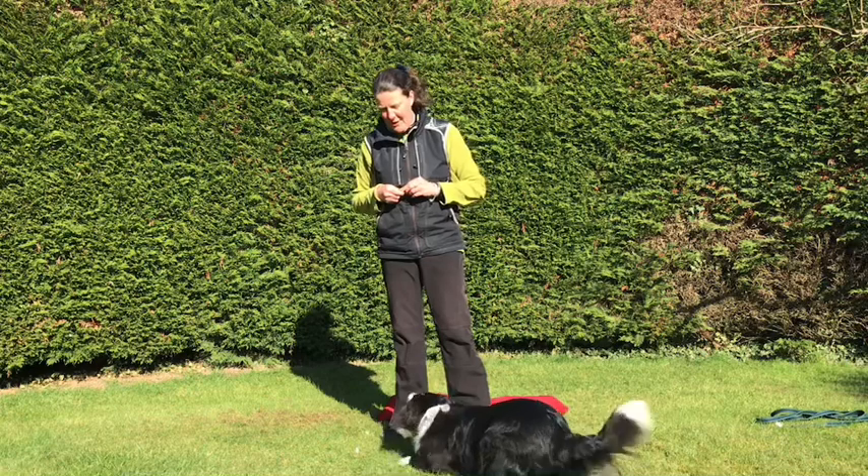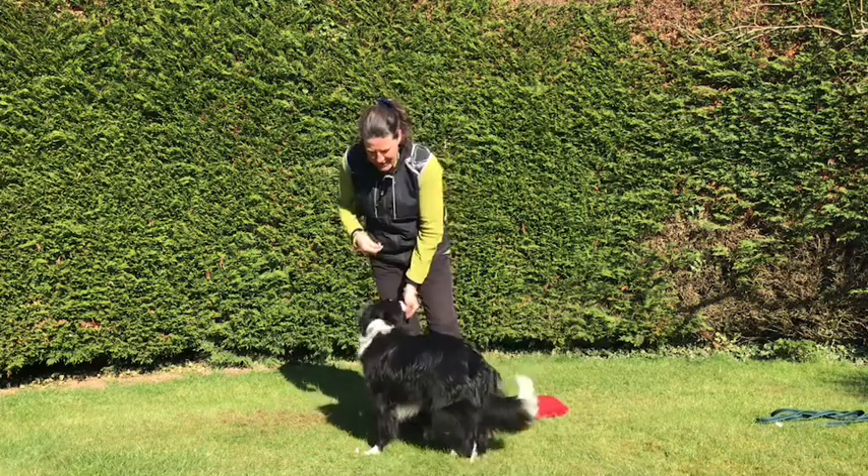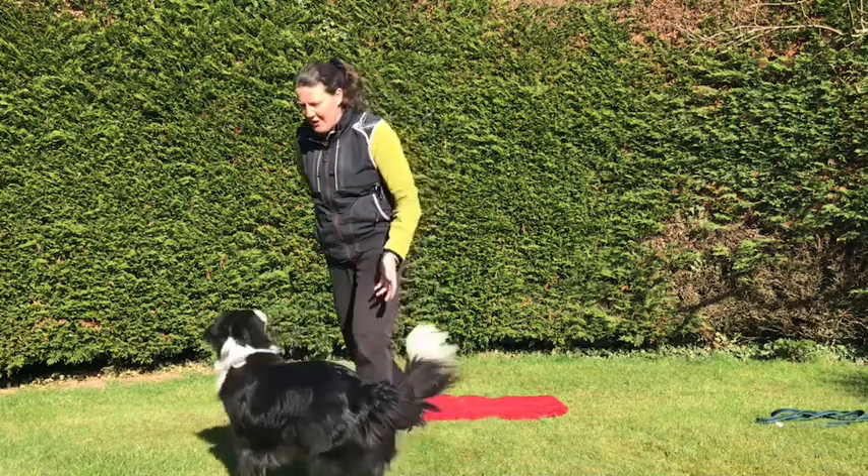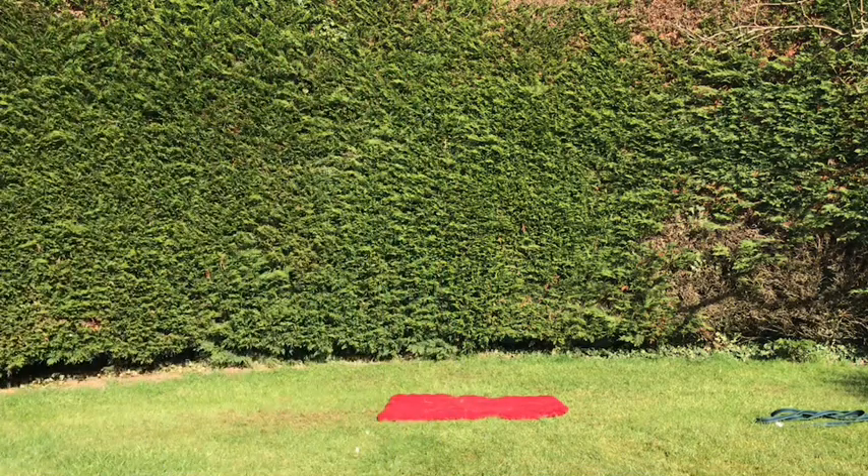'Down.' 'Left.' Good. Well done, Floss. Let's have a little break. There's your toy. Good girl, go find that. Well done, Floss. Thank you.